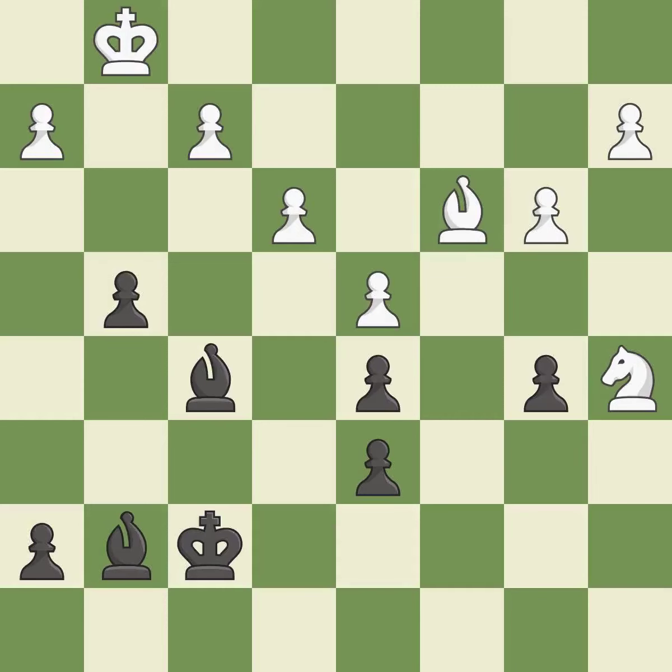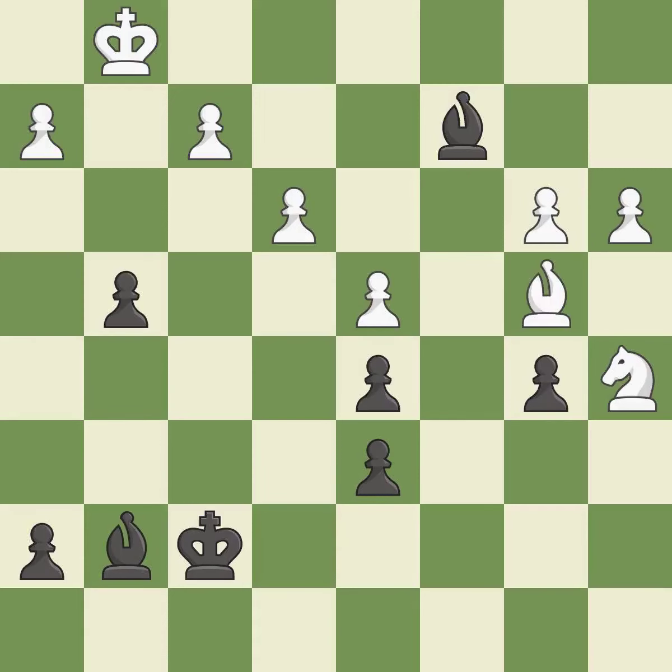There were worse moves, but also something much better — it is an inaccuracy. Right on target — it is best. This moves the pawn to safety — it is best. That's not a mistake, but it's not the best move either — it is good. This is not the best — it is an inaccuracy.